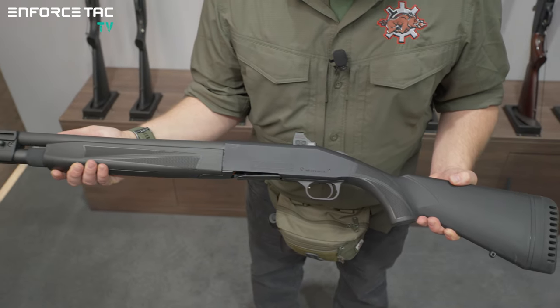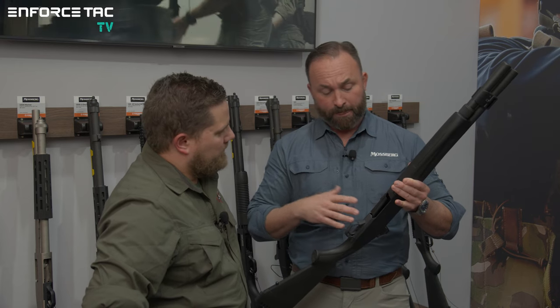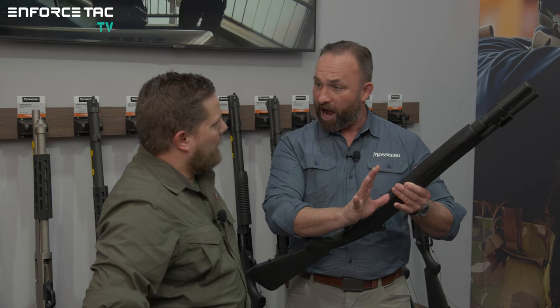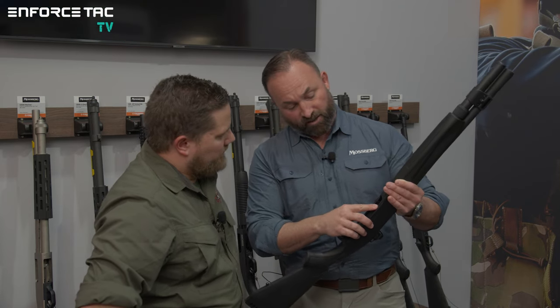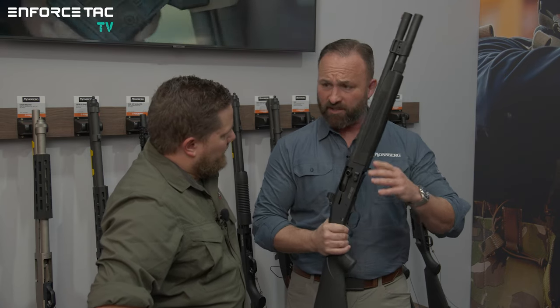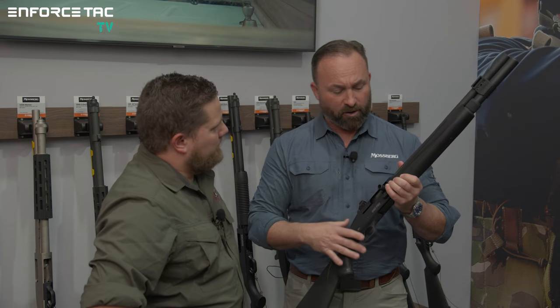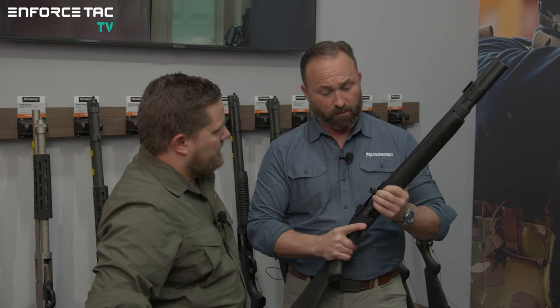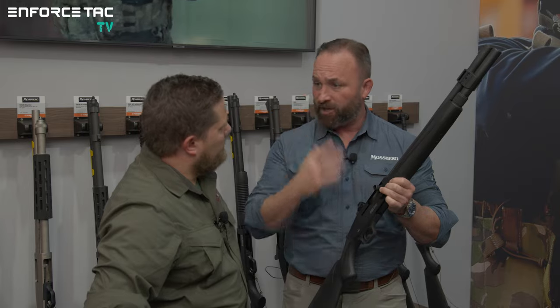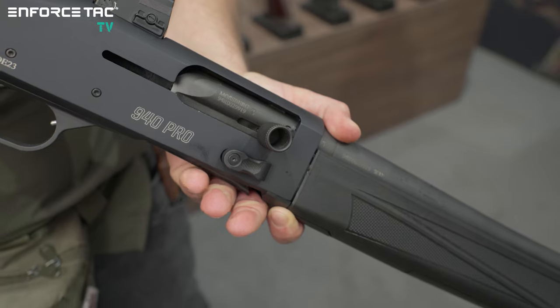We've also taken a lot of material out of the bottom of the gun so loading is much easier. With some competitors' guns, it's easy to get your thumb caught — it pinches, can tear fingernails off. On this one, we've made the opening longer and stronger — that clearance just doesn't allow your thumb to get pinched, so loading is much easier and faster. Unlike some competitors, we don't require a cartridge drop — to load this gun, you simply put shells in the magazine tube, then charge it and you're ready to go. There's no extra step, which makes deploying the shotgun quickly much more fail-safe.